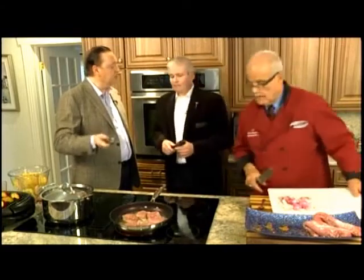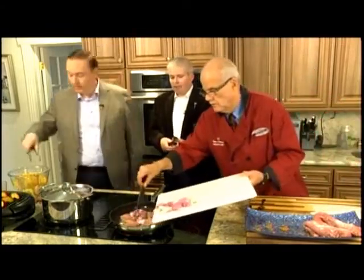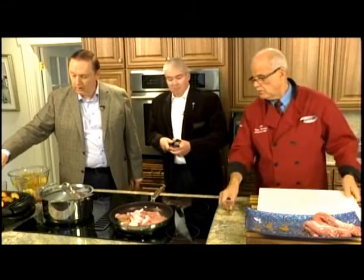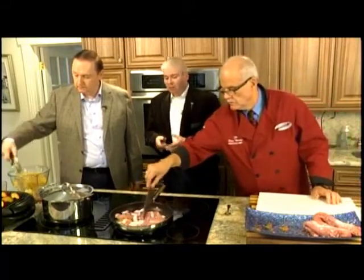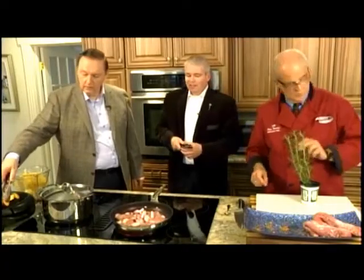Practically every one of John's father's brothers and sisters moved to New York. He found family in the Boston and Gloucester area who had gone there 120 years ago — his grandfather's siblings. It was quite a discovery.